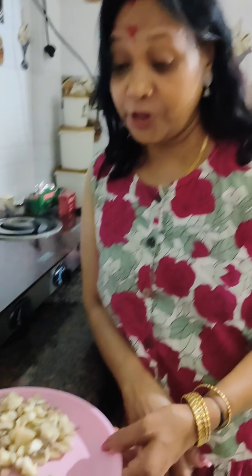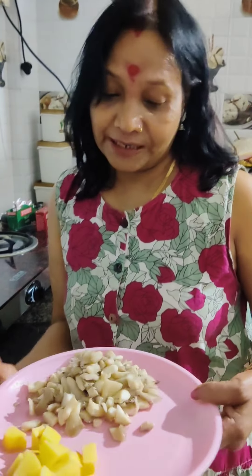Namaskar, I am Mani. I am making a video looking at the kitchen. I have done a lot today, and I am going to be posting this video.